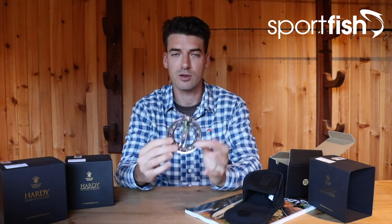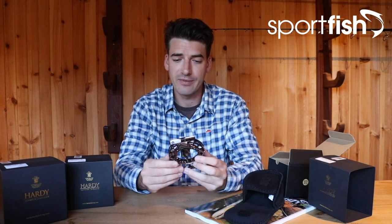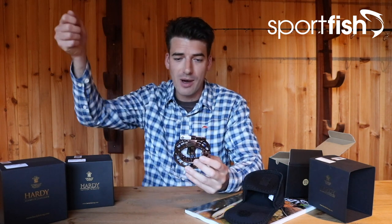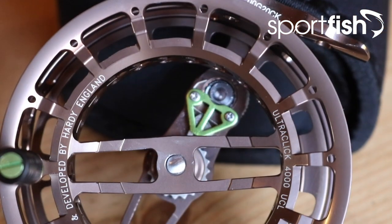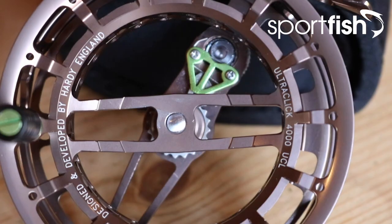It also features a really easy spool change system. If you did want to use it for different applications and pick up another spool, you have a very easy push-off spool design — it comes apart and goes back together like so. Super easy. Great little reel. So if you're thinking of getting out onto the rivers this year with your two-weights or three-weights, those longer rods for nymphing techniques, you don't want a heavy reel weighing you down — the Ultra Click fly reel is a great one to look at.